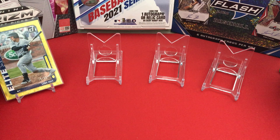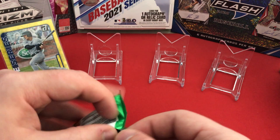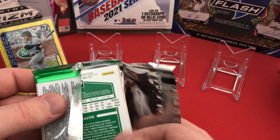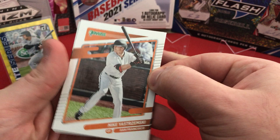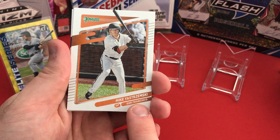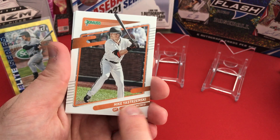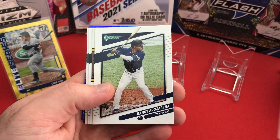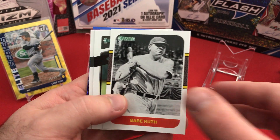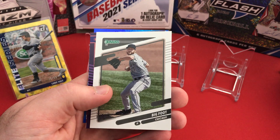I might set up a hit stand for the three hits and all the parallels, but we'll see — still working with a limited amount of space on the table. In addition to the no-logo issue, some of the inserts have different team name variations or player nickname variations. I'm sure we'll get some of those.